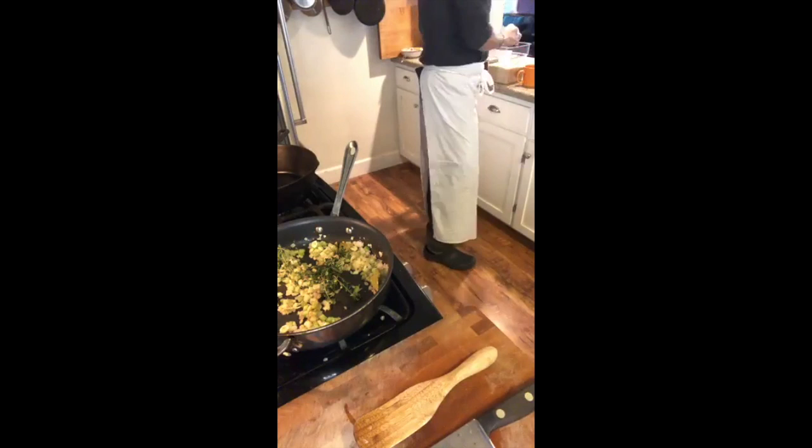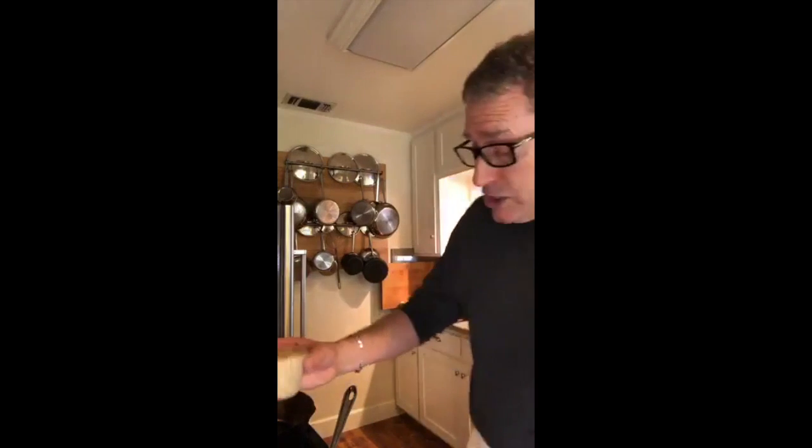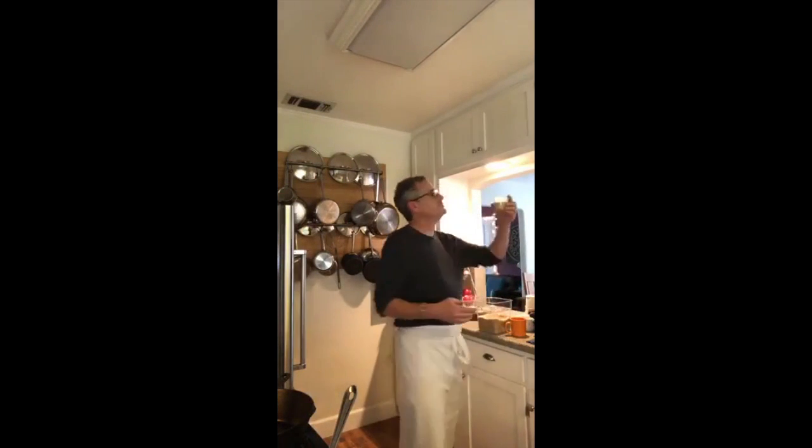When you guys are cooking with me I rarely measure stuff unless I'm doing some baking or making rice pilaf. With rice, depending on the grain, you need a certain ratio of liquid to grain. I'm using brown short grain rice today, and this particular rice needs about a two-to-one ratio for steaming or doing a pilaf. I'm going to do a cup and a half of rice and three cups of liquid.